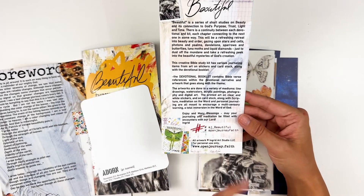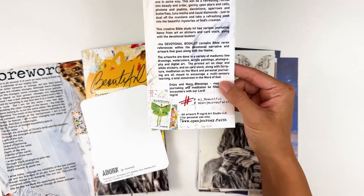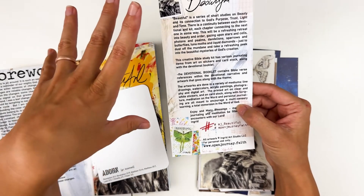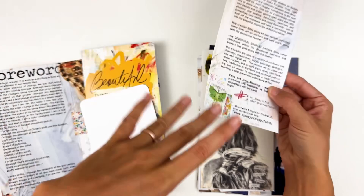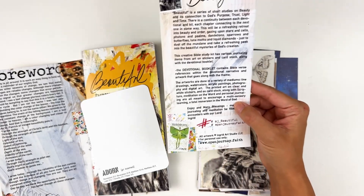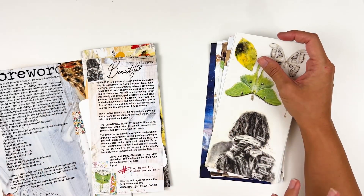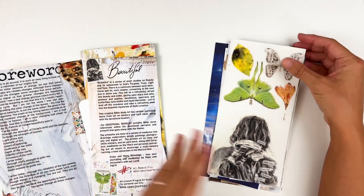She also includes information about where you can find her on social media, the hashtags we're using for these kits, and pay attention to the new website. She's no longer primarily on Etsy — strike that — she is still on Etsy for international orders. If you're not in the US, you don't have access to the subscription service yet, but she does have all the products and kits on the Etsy shop. Those of us in the US take advantage of the new website, which is openjourney.faith.